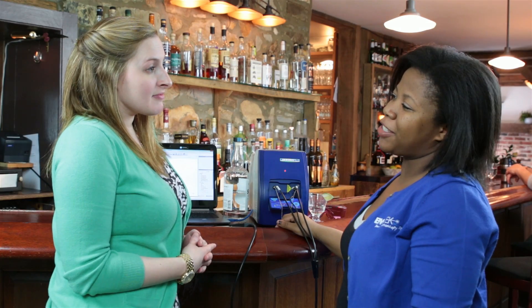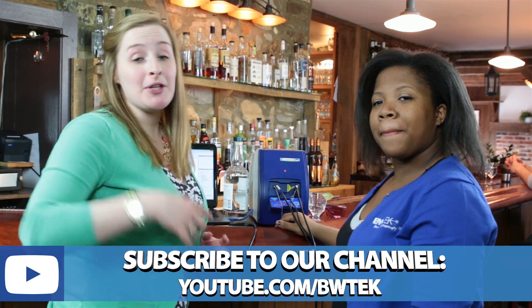That's an interesting use for Raman spectroscopy. If you want to see more application videos like this one, just click below to subscribe to our channel.